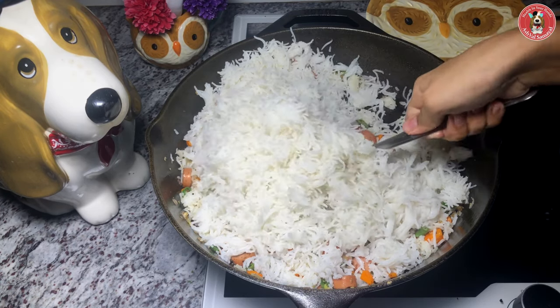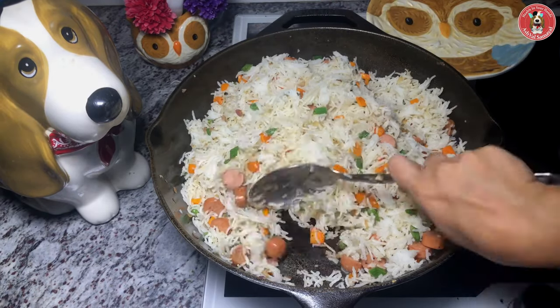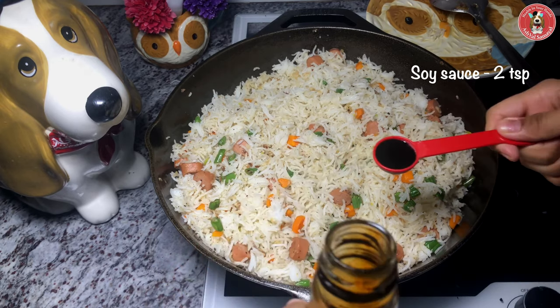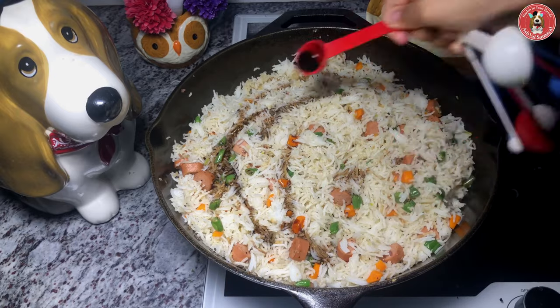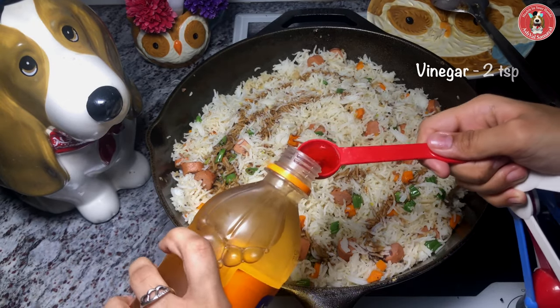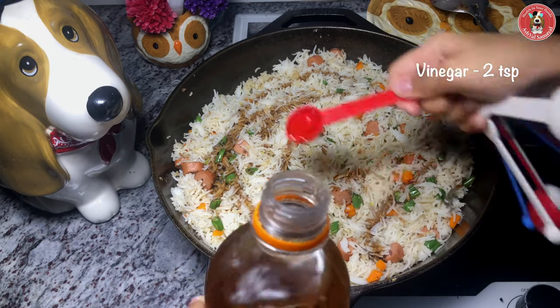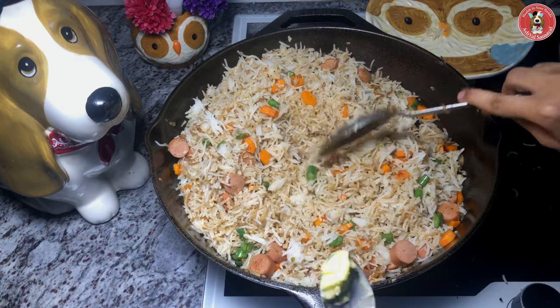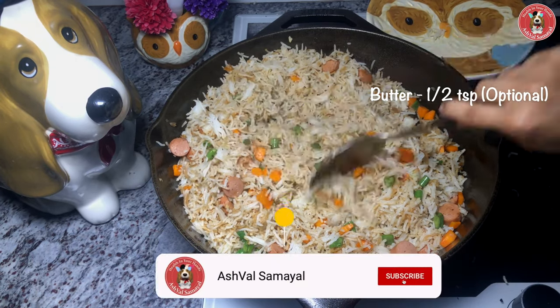Now let's mix in 2 teaspoons of soy sauce. Add 2 teaspoons of apple cider vinegar — you can also use white vinegar. Now add some butter for flavor. This is optional.